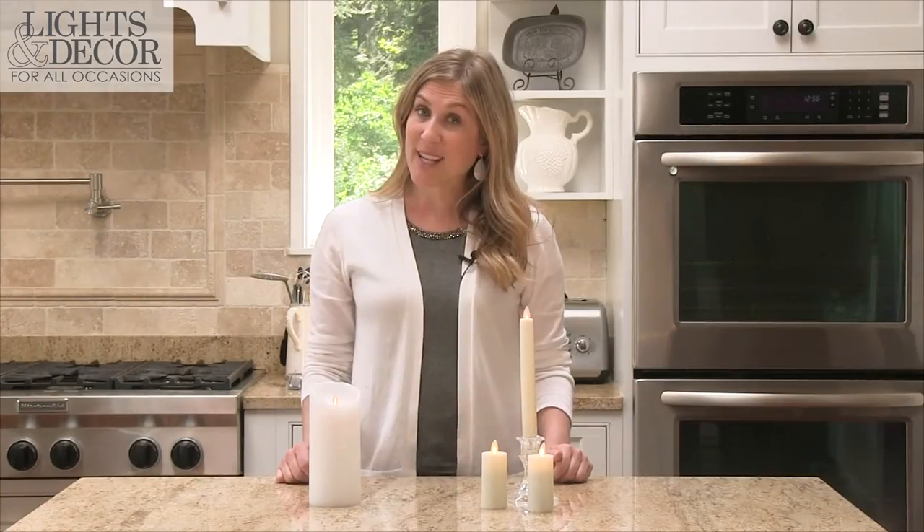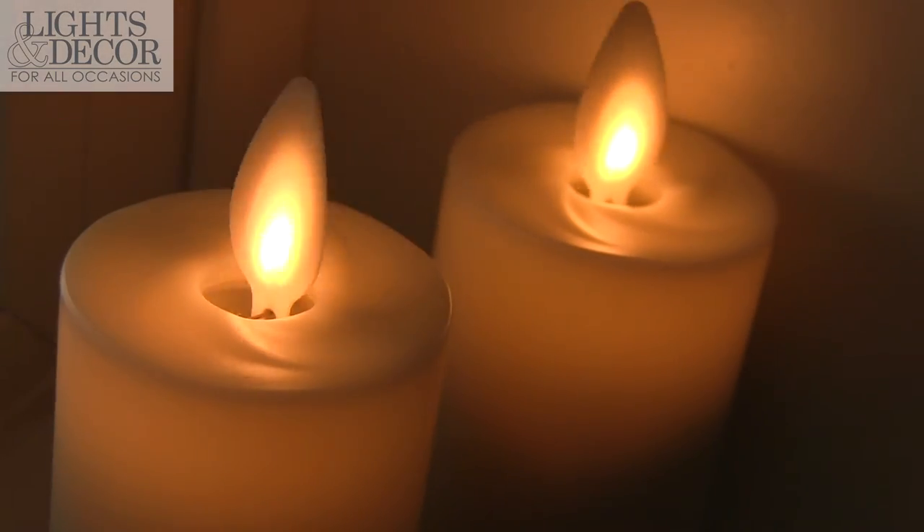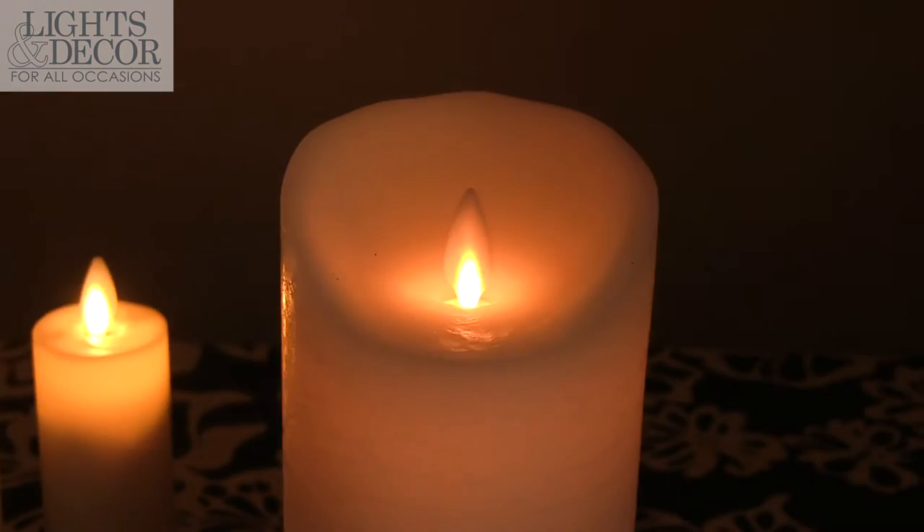We also have an outdoor set that is completely waterproof. The benefits of using these candles are that the flames mimic a real candle — the movement and the glow — which is perfect for venues that don't permit a real candle inside.